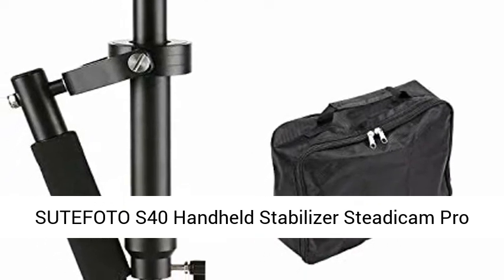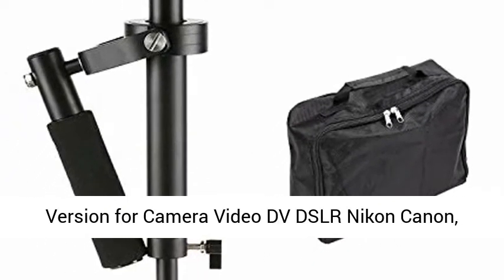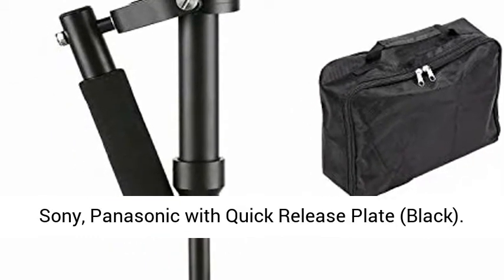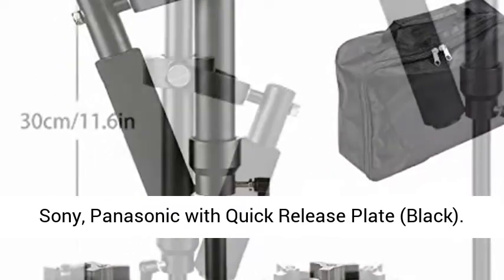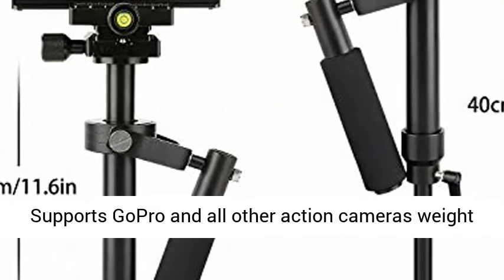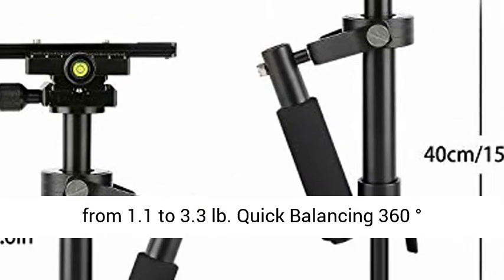Sudafoto S40 handheld stabilizer, Steeda Compro version, for camera, video, DVD, SLR — Nikon, Canon, Sony, Panasonic — with quick release plate, black. Supports GoPro and all other action cameras, weight from 1.1 to 3.3 pounds.